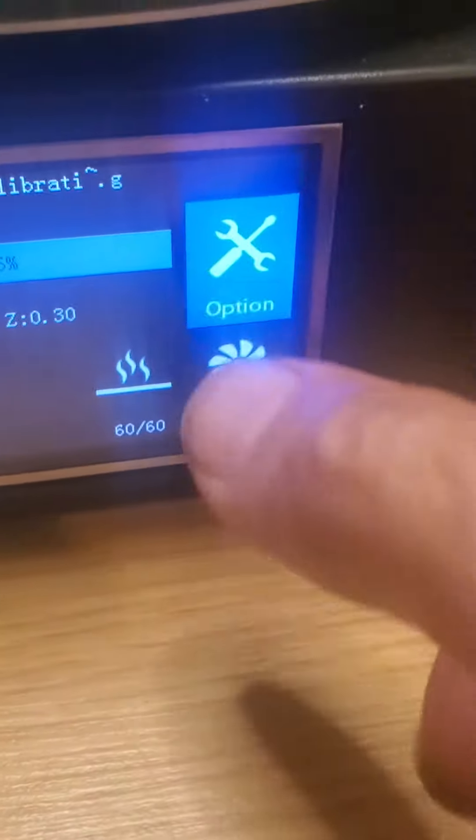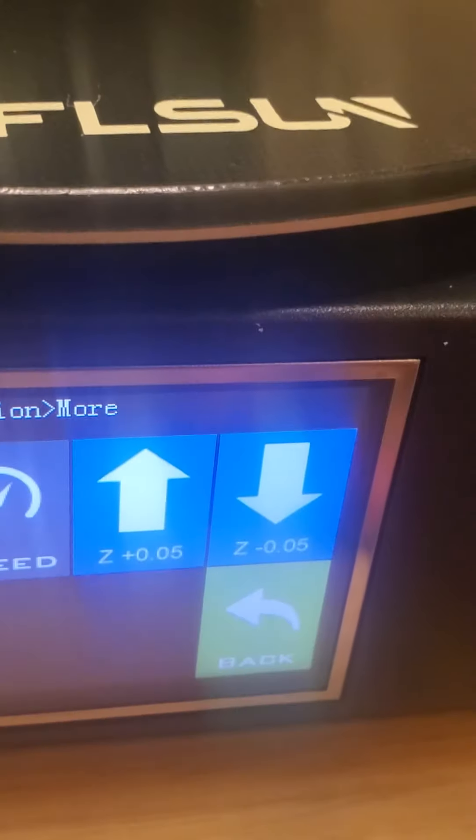It's very smooth and very quiet. You watch how that line's laying down, and if you don't like the way it's laying down, we can go through options and raise and lower the Z on the fly. I can raise it up 0.05 at a time, and if I don't like that — I've hit it twice — I can lower it back 0.05 at a time and put it right back where it was.